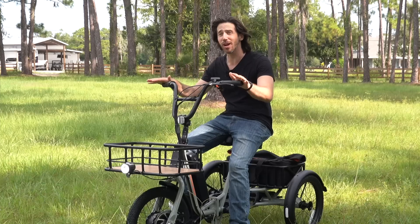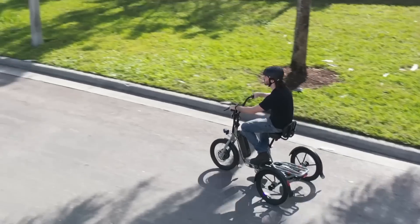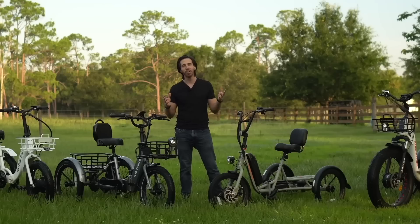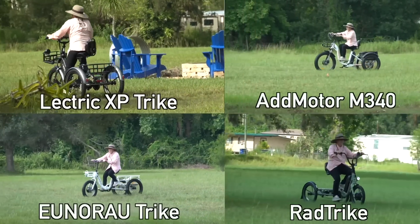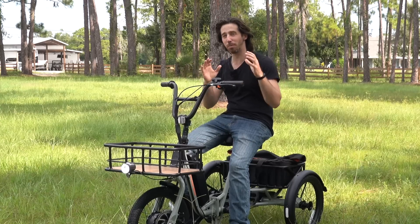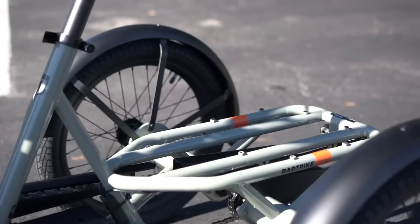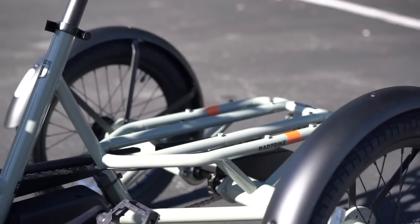We've also seen other expensive launches. This Rad Trike came out at about $2,500 — a really nicely designed electric trike. They did things differently than other companies. I did a whole e-trike comparison video where my mom tried four different trikes, and I told her whichever one she liked the most I'd get for her. She chose the Rad Trike, which makes sense when money's not an issue because your son is buying it. But for most people, money is an issue. When Rad was charging $1,000 more than some competitors, it's hard for a lot of people — especially in the electric trike market, which is largely older folks on fixed incomes.